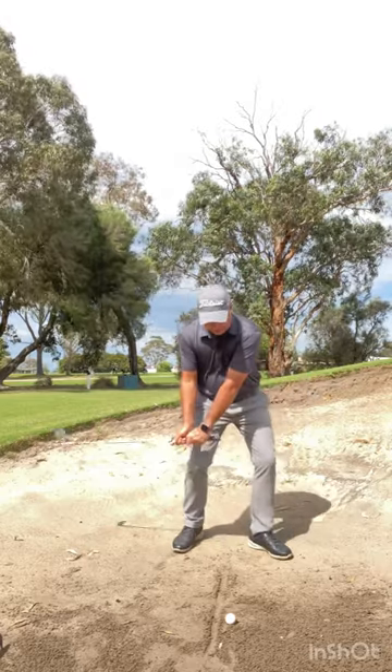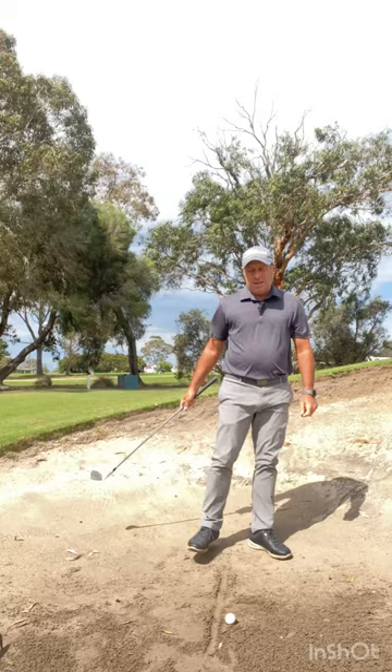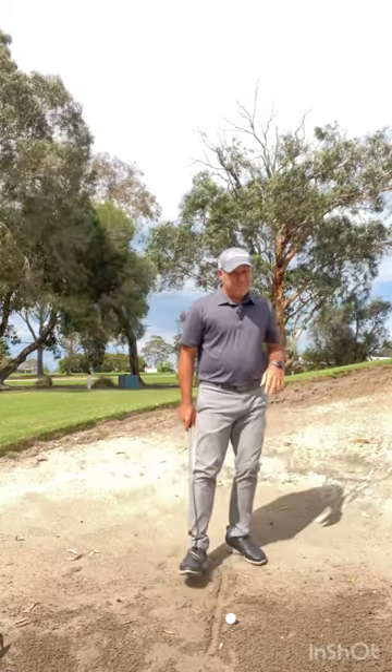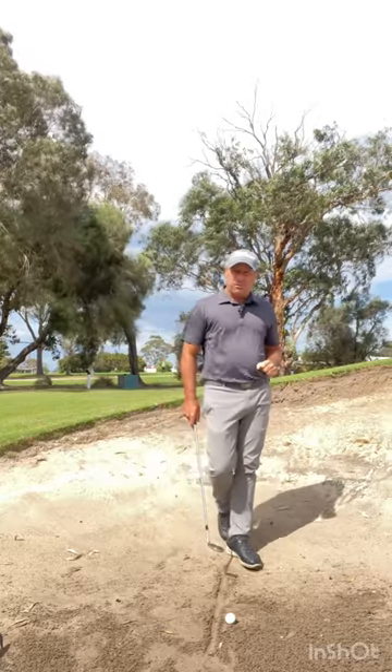You've got to hit down on it for the ball to go up — don't try and scoop it up. Too many people try to scoop it. The thing about bunkers is the sand throws the ball out. You don't even have to hit the ball — how good's that? So you've got to hit the sand in the right spot.